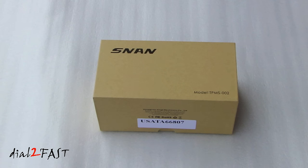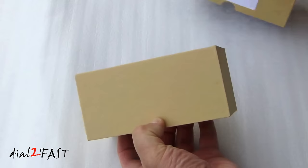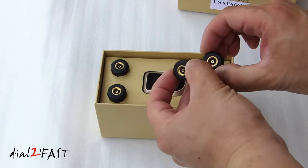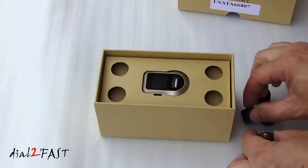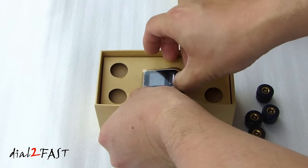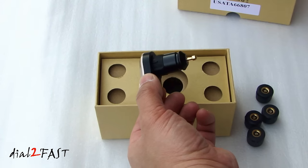Let me open it up and I'll show you what the device looks like. Here we have four individual tire pressure monitor sensors. This is the display unit that you plug into your cigarette lighter to power the unit up.